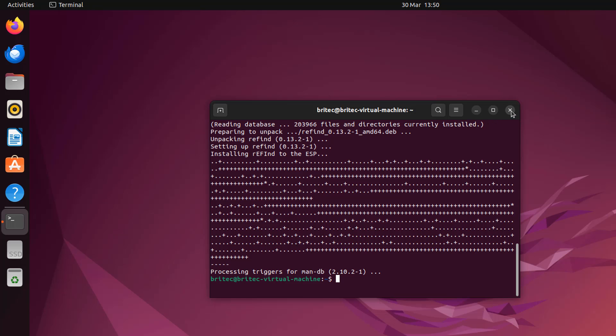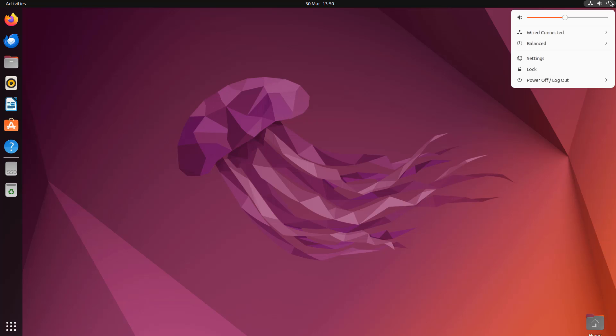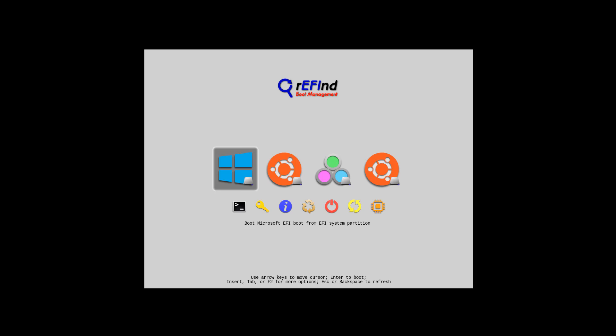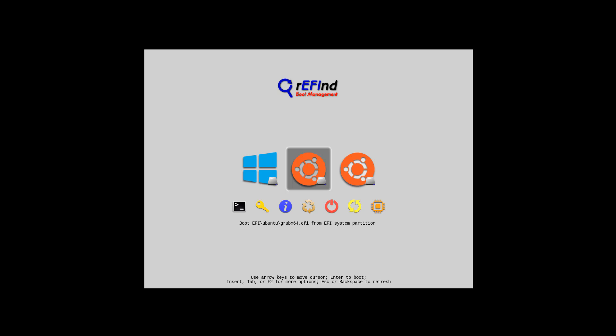Close the terminal — nothing too difficult there. Now do that restart since the system requested it. Go to the top menu and restart the system. There is our nice new rEFInd menu — much nicer than the GRUB menu. This is called rEFInd and it's been around for quite a long time. You can see along here we can hide some icons — we want to hide the EFI and the boot EFI for Ubuntu, keeping the Ubuntu OS icon.